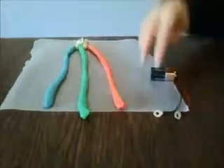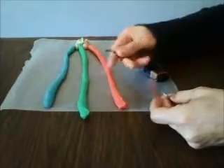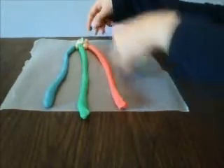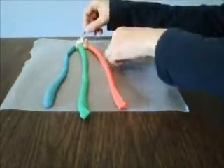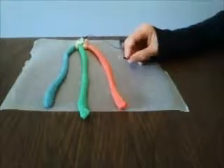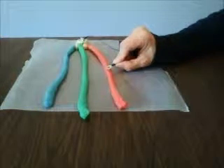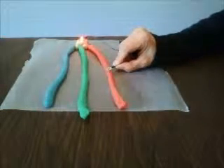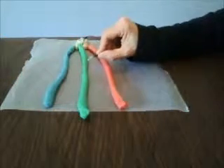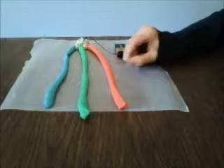You'll know you've done it right if you take the battery and put the negative lead into the back and stick it in the conductive dough right there. Then you can check to see if you've got the positive lead connected by taking the positive terminal of the battery and connecting it to the red lead, the green lead, and the blue lead. And it's working.